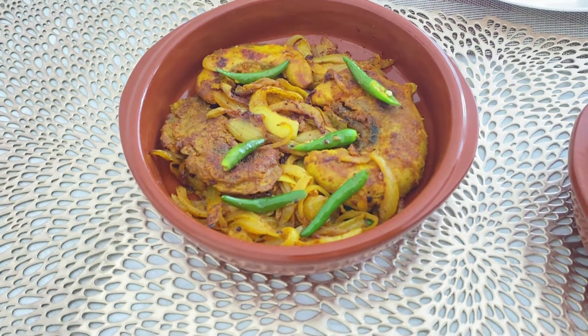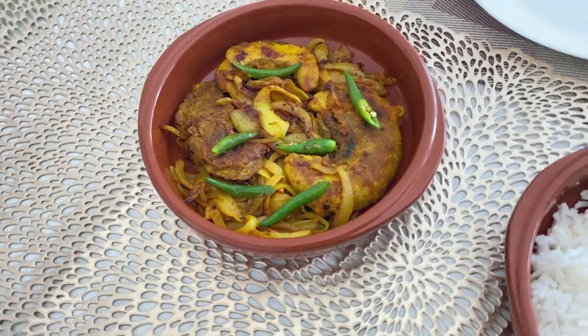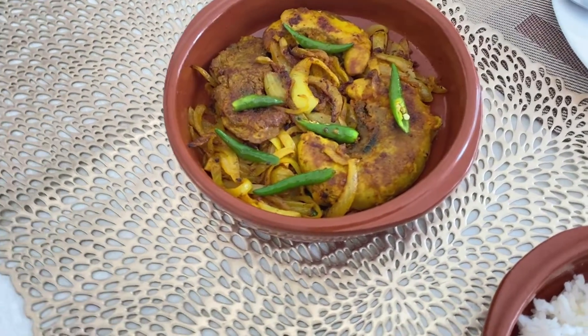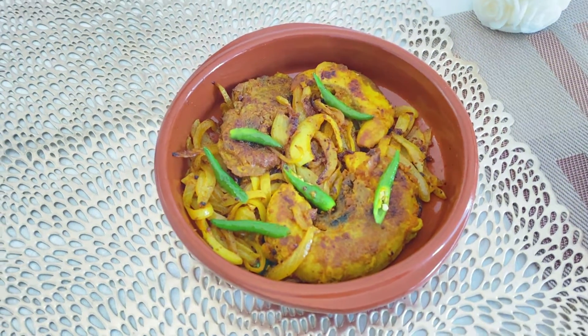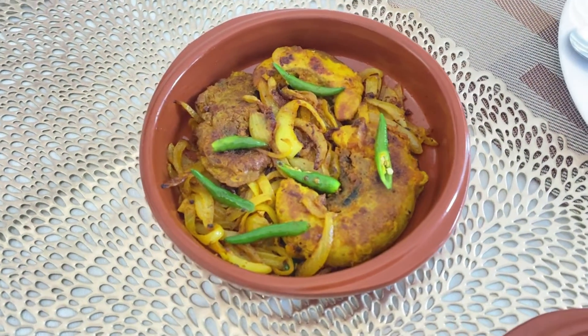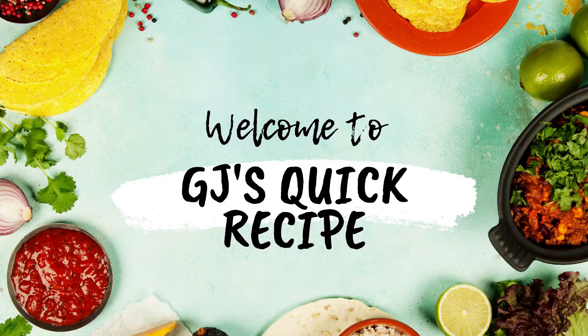For those who love fish egg, this is my most favorite dish and it is a unique, easy recipe I'm going to show you all. Welcome to my channel, DJ's Quick Recipe.